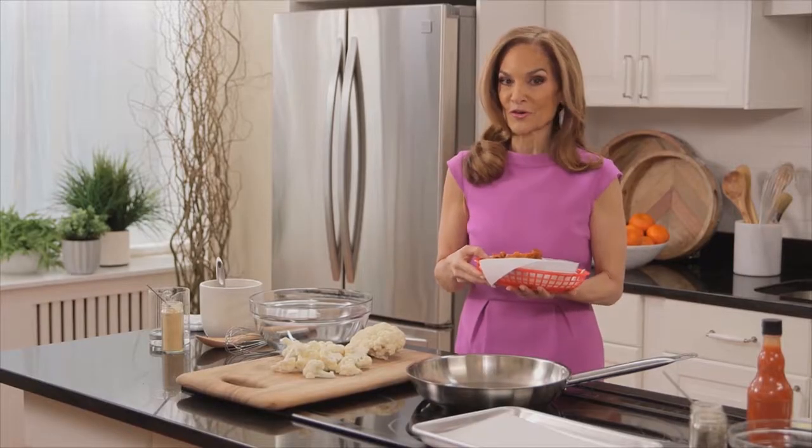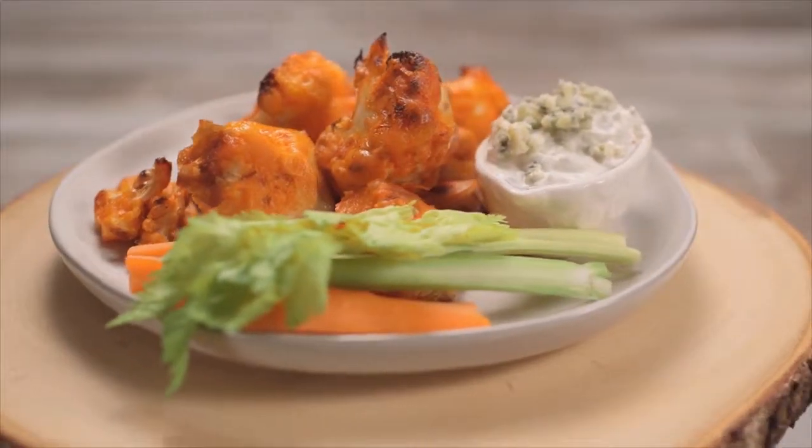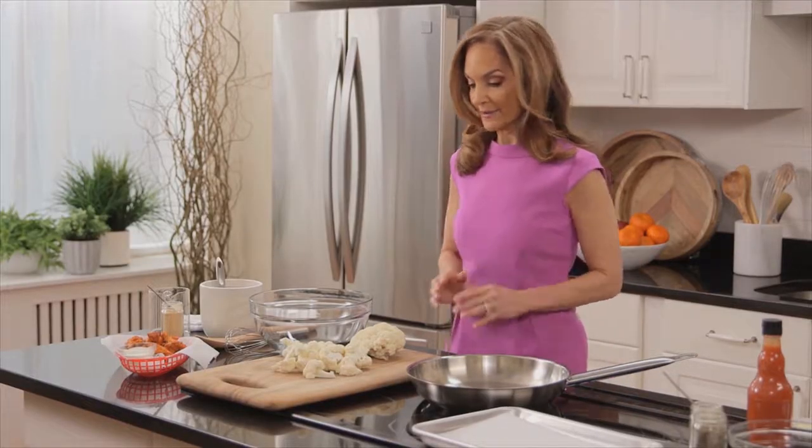My new and improved version is just 140 calories and a fraction of the fat and salt. It's a total home run, and I know that you're going to love it. So here's how we make it.